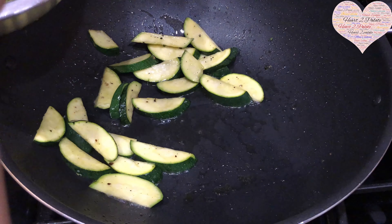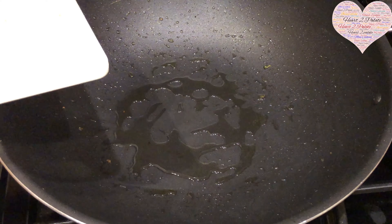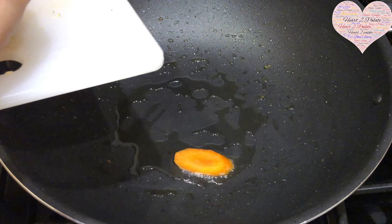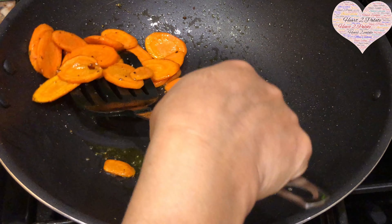With another teaspoon of oil, I'm adding the carrots, also cut about half a centimeter thick. Once the carrots are done, I'm taking them out into the same pan as the other sautéed veggies, since we'll be mixing everything together later.